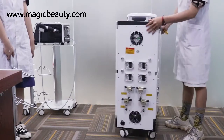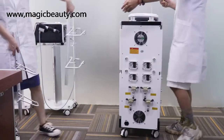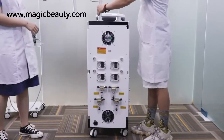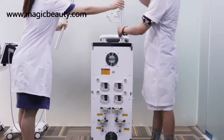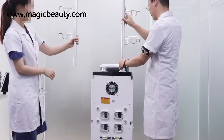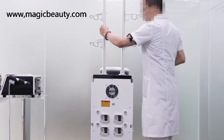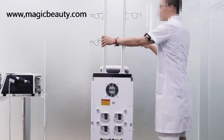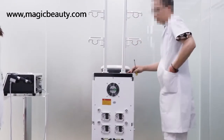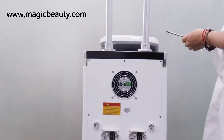Firstly, you need to put the handle holders onto the machine first. These are the handle holders on the two sides. They have to be on the right side, because if it's not on the right side, you can't put the handle on the machine. This has a few screws — we need to fix the screws first, near to the handle pieces.